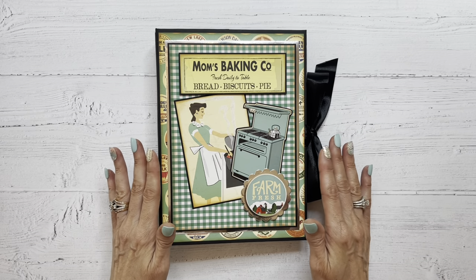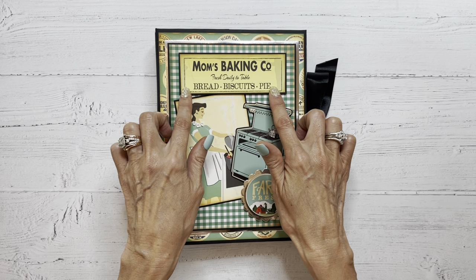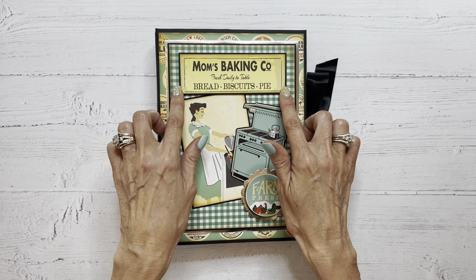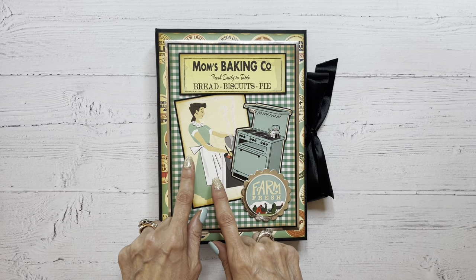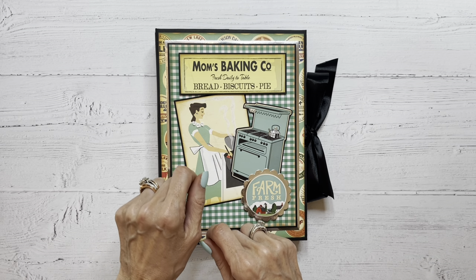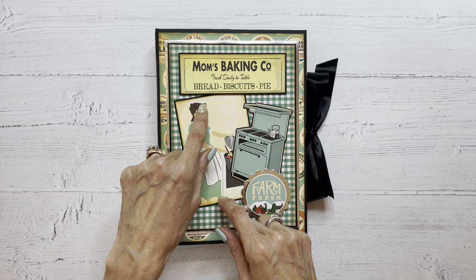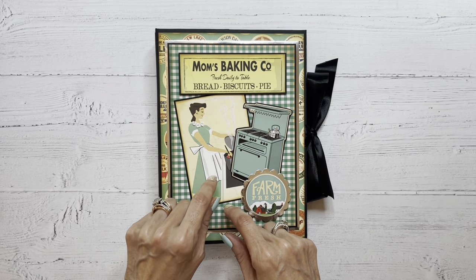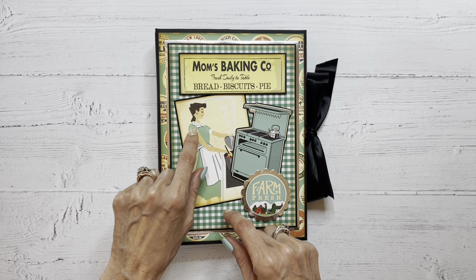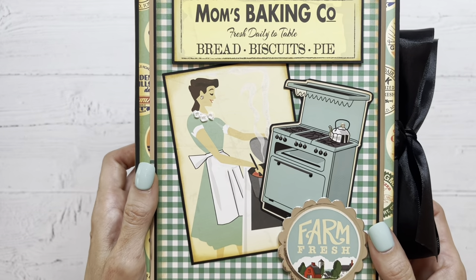For the cover I used a lot of the cut aparts from the collection as well as some of the stickers. For instance, this is a cut apart from the collection that I backed on black cardstock just to make the image pop a little bit. Same with this one, and I did decorate this up a little bit. I gave her a little blingy earring and I used some of my sparkle pen to create the illusion of steam coming out of the little pot that she's cooking in. I also took a little bit of lace and gave her a nice fabric lace collar. I'll show you a little bit closer on that so you can see the details.